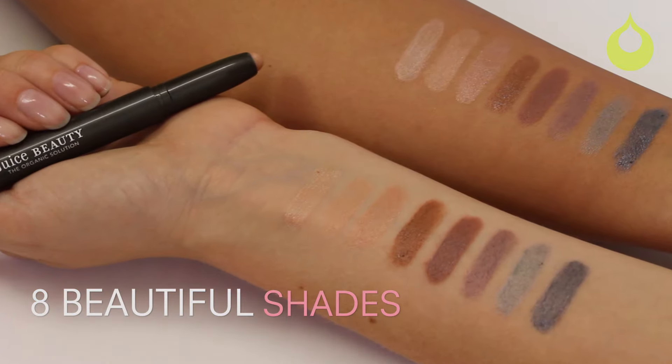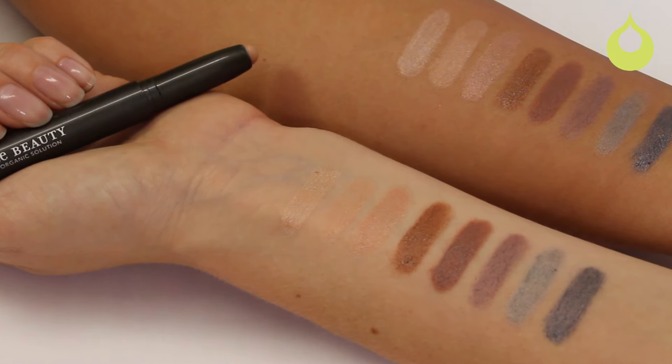You have an even more versatile range of colors. We already have eight really beautiful pigmented colors ranging from really neutral to a little bit more sultry, but I feel like this layering technique is really new — I don't think any other lines have done it before, so I'm super excited about it.